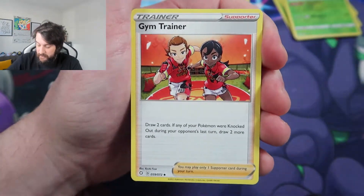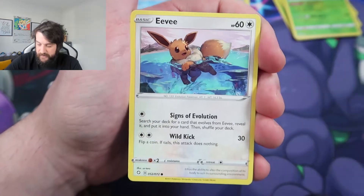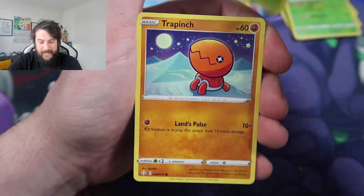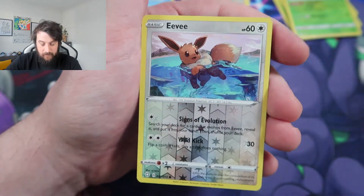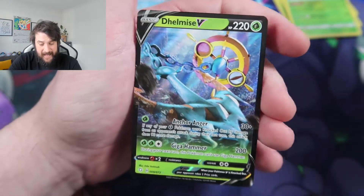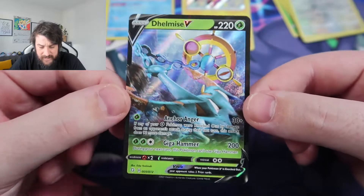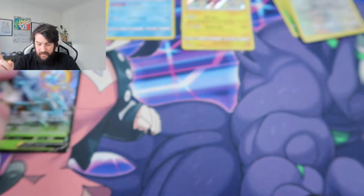We're going to move on to a Toxtricity pack now — hopefully back-to-back lightning pull stuff. Water Energy, which means it could be the Lapras. We get a Float Soul, an Eevee, a Boozle, a Yammer, a Trapinch, a Kit, Reverse Holo Eevee, and a Delmir V to finish up — a reprinted V card, but still a V card.